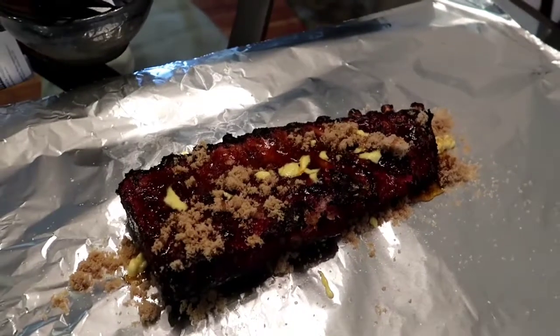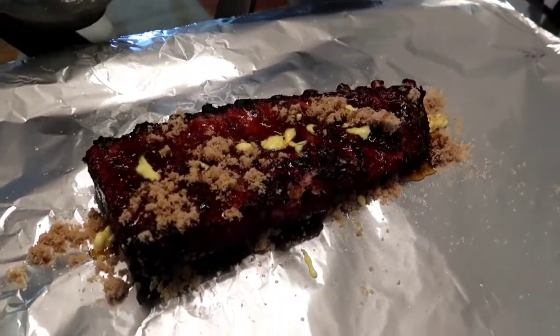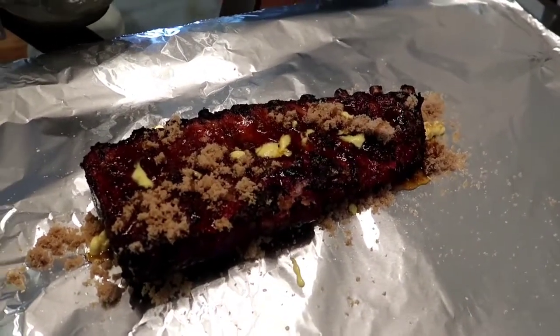The pork's got a long ways to go obviously. I don't always wrap the ribs, but I'm going to go ahead and try it out today. So that's the process — stay tuned and I'll show you guys how everything turns out.